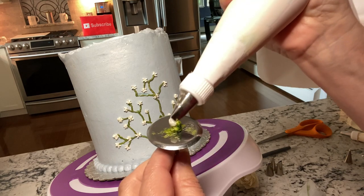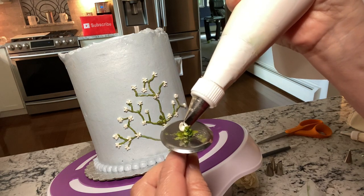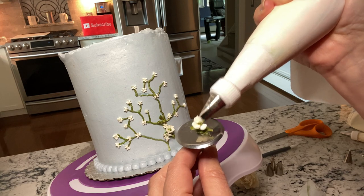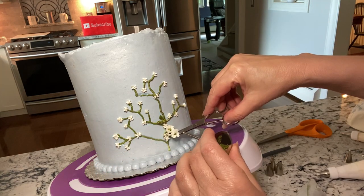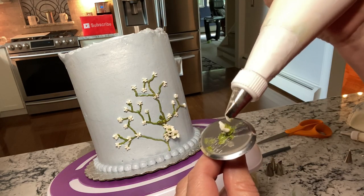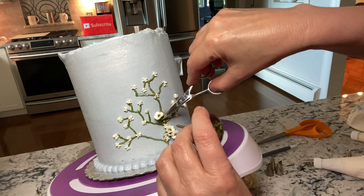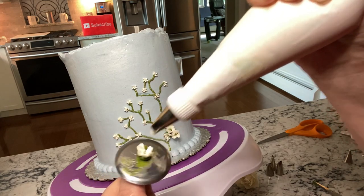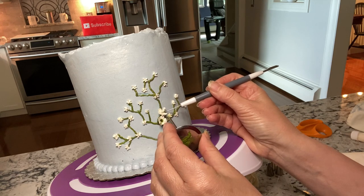I recently taught this flower in my Zoom class — we had such a blast, and we did the rose with the baby's breath. If you want to check out my Zoom classes, click on the join button and you'll see how you can join. This tool here is really helpful; you can also use a toothpick.